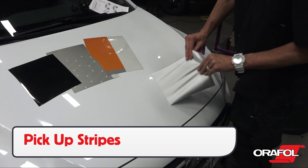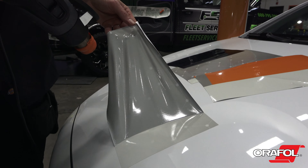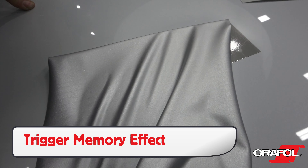This is a product video for Orafol's Auralite 5600RA Printable Fleet Engineer Grade Reflective Film. Product name: Auralite. Product number: 5600RA.